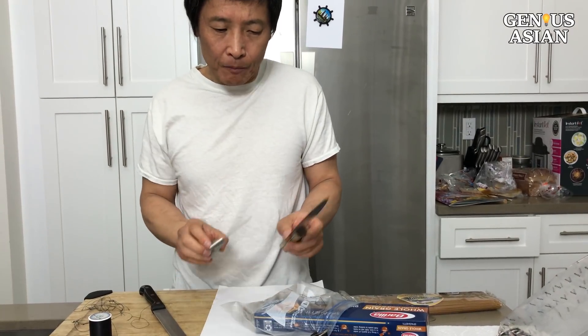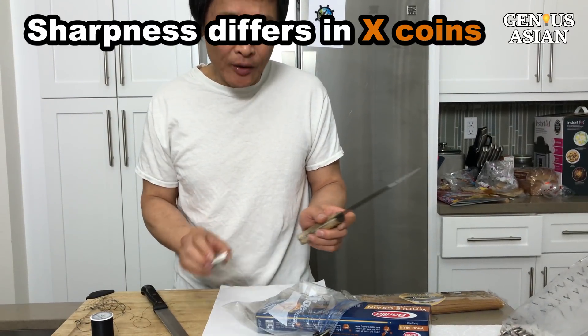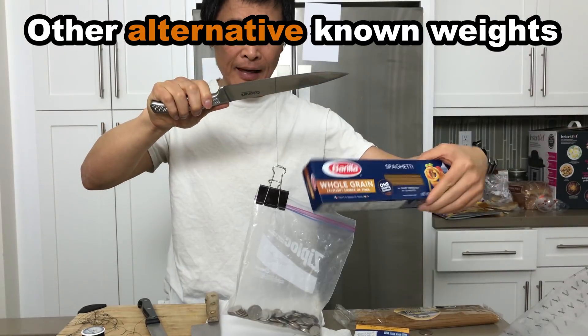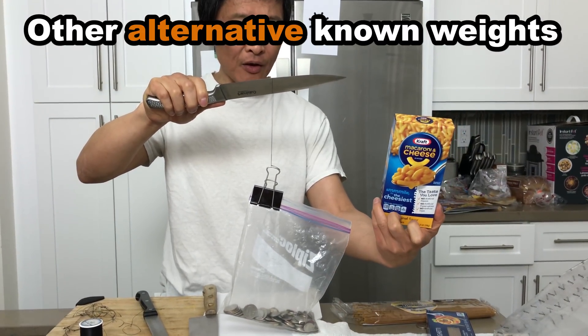The way you tell the difference between one knife and another, you can say, for example, 30 coins. Or you can estimate weight — one quarter is 0.2 oz. You can put something like this noodle, a pound, or this macaroni and cheese, 7 oz.